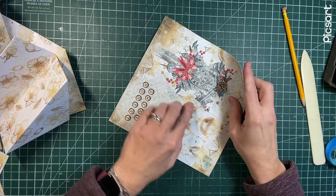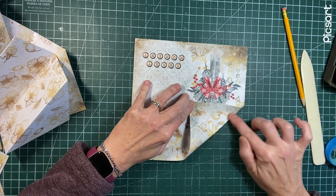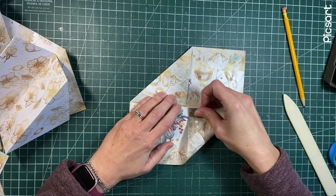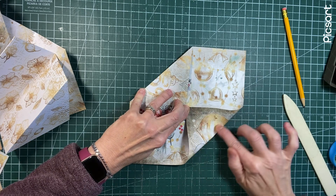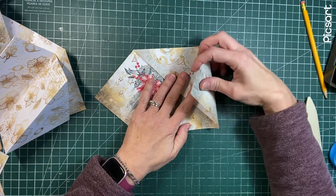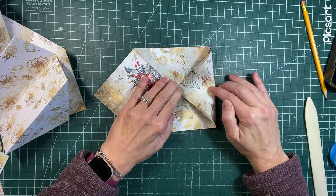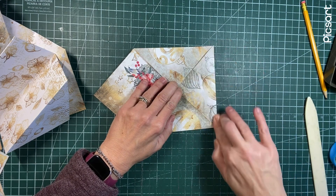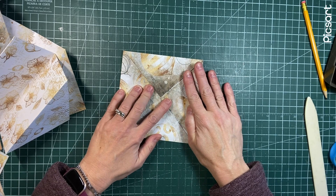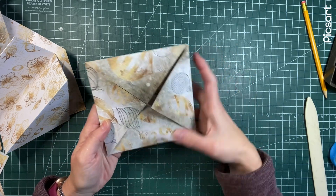So each of these corners, you're going to bring into that center mark - just don't go over your fold line - and then you can burnish or wait until you're done. I'm just going to go around the page. This is just another way to use up your paper packs and to make something pretty. So each corner I'm going to bring in. It looks like an envelope, doesn't it? So if you have that in your mind, then you know the kind of shape that you're going for, and they don't have to be perfect. Mine definitely are not perfect.